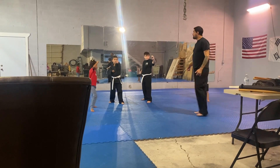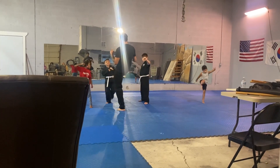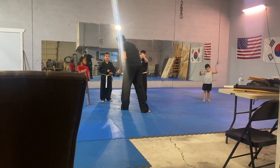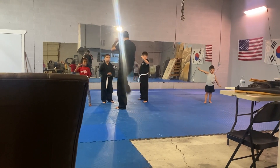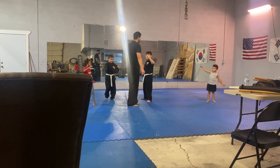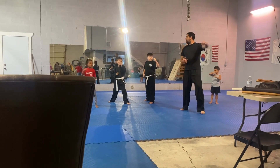Step forward. Whenever you throw a hand at me, I have to step forward. So I throw a kick, and I step back, I throw a jab and punch because I can work. Because you're not punched. So I kick, and then I step forward. From your jab.